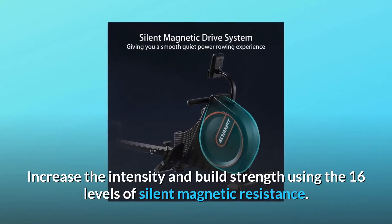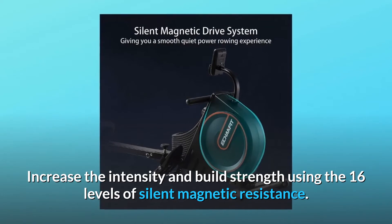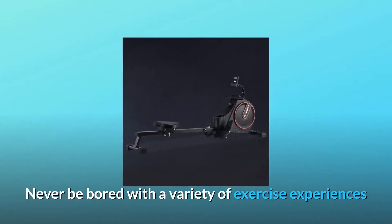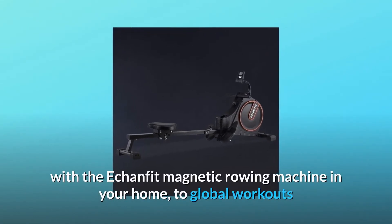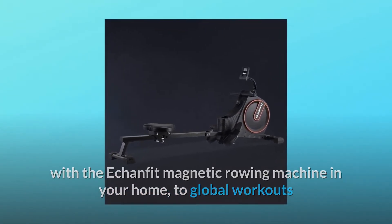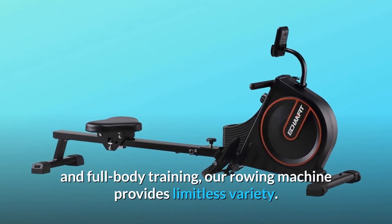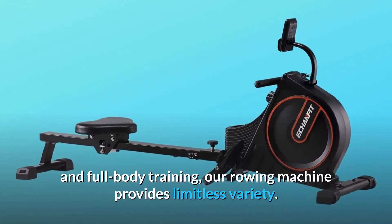Increase the intensity and build strength using the 16 levels of silent magnetic resistance. Never be bored with a variety of exercise experiences with the EconFit Magnetic Rowing Machine in your home, from global workouts and cross-training options like indoor cycle and full-body training — our rowing machine provides limitless variety.